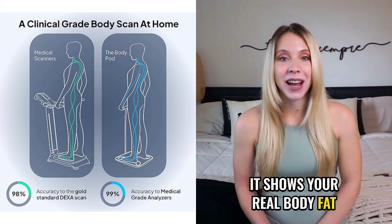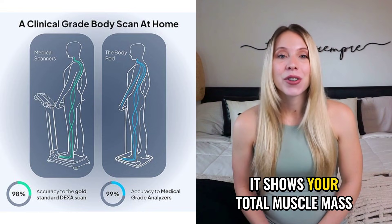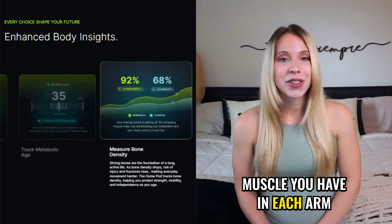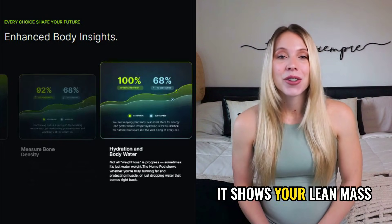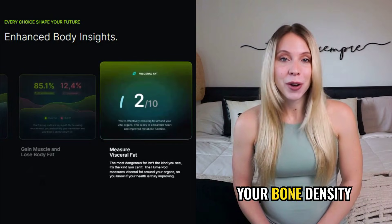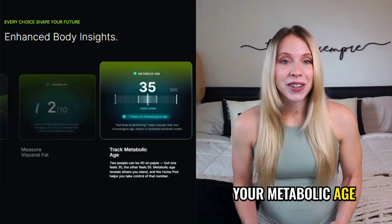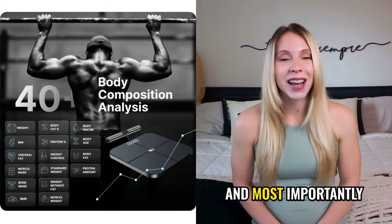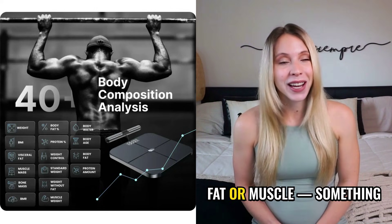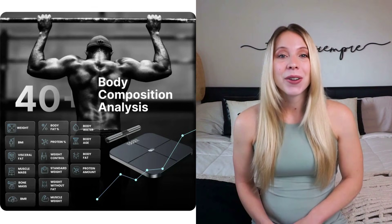It shows your real body fat, not just your weight. It shows your total muscle mass and even breaks down how much muscle you have in each arm and each leg. It shows your lean mass, your fat distribution, your water percentage, your bone density, your metabolic age, your basal metabolic rate, and most importantly, it shows whether the weight you're losing is actually fat or muscle — something regular scales can't do.